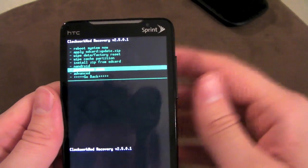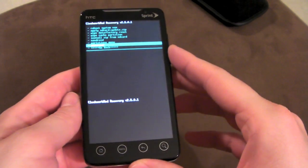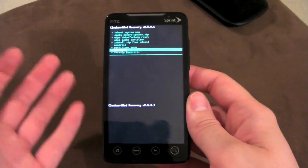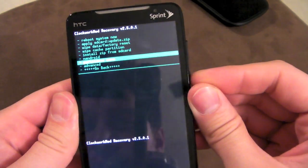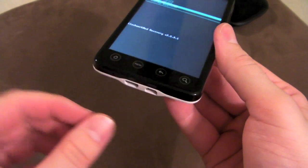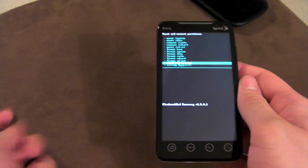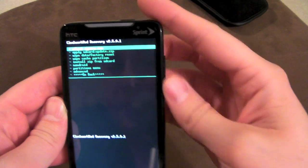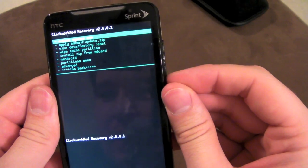Under the partitions menu — say you jumped the gun and downloaded a ROM on your computer but then booted into recovery and realized you need to put the ROM on your SD card but can't get into your ROM because it's force-closing. You'd go to partitions menu, then mount USB storage, connect your phone via USB cable, and it'll show up on your computer so you can drag and drop the new ROM onto your SD card. Once you're done, unmount USB storage, go back, then install zip from SD card and flash it. Don't mess with the advanced menu unless you know what you're doing.